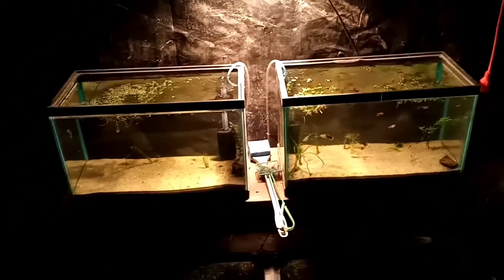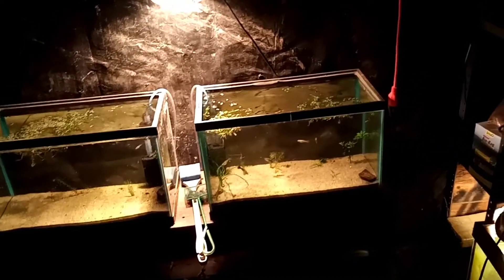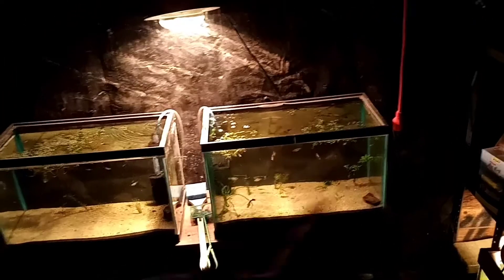Hey, what's up everyone? I'll show you a little video here. I got something going on — you guys can see something I got in this tank right here.